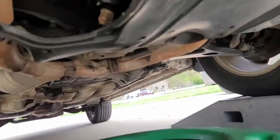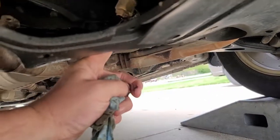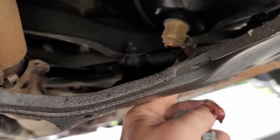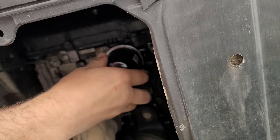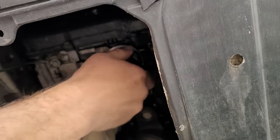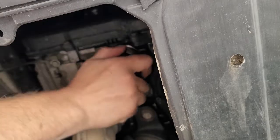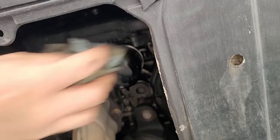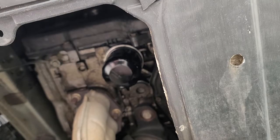Let's throw this back on. We're back under the car. I'll close the Fumoto drain valve — you just take this little lever, flip it up, and it's closed. Just go straight up with it. Spin the filter on and get it snug — I'll turn it about another quarter turn. It doesn't have to be crazy tight. Wipe anything down that you have oil on, and that pretty much finishes up underneath the car.